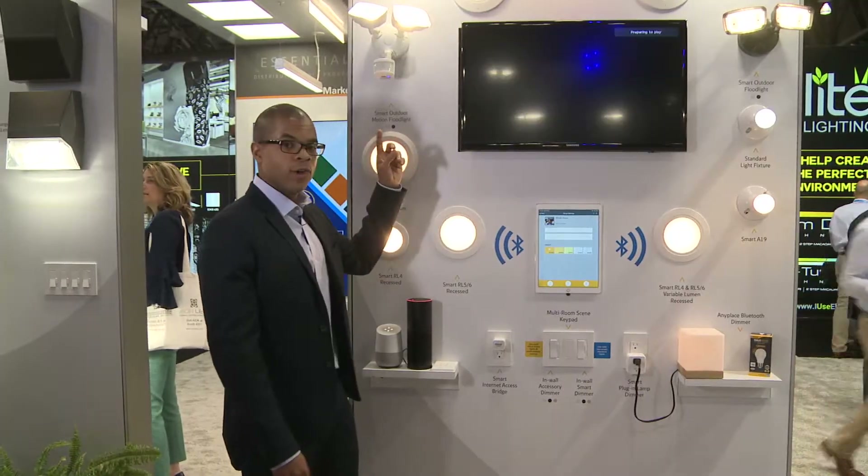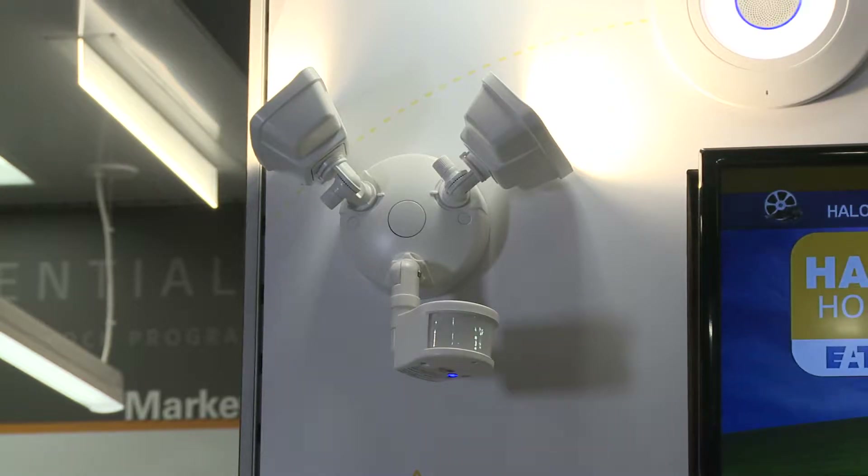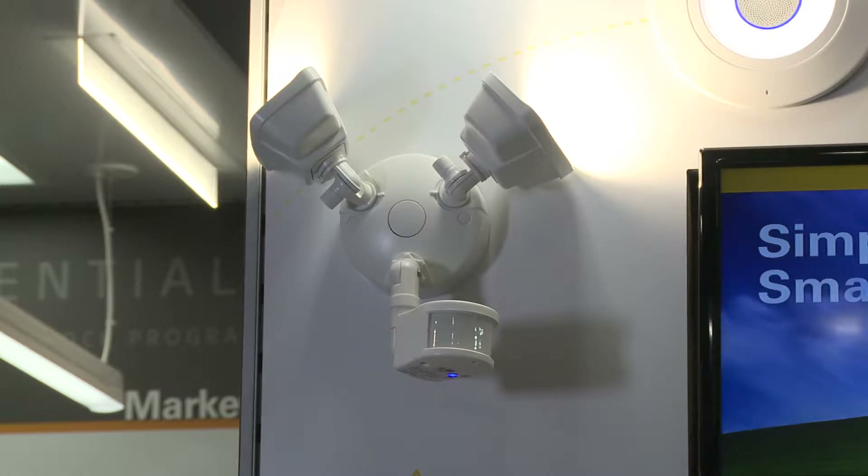We have our twin flood head plus motion outdoor light. It's a 2000 lumen outdoor flood light that can also white tune in the system.